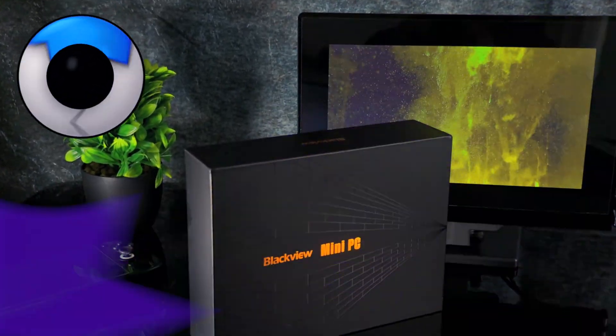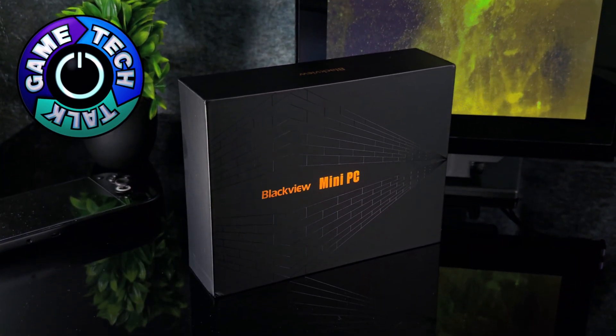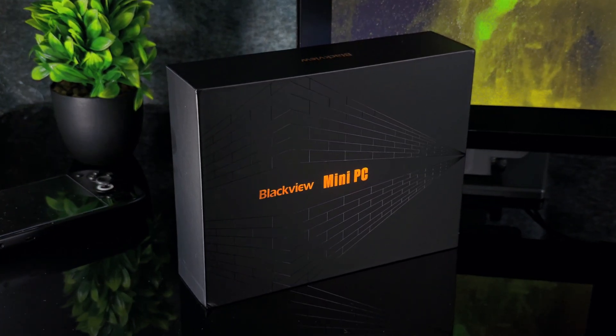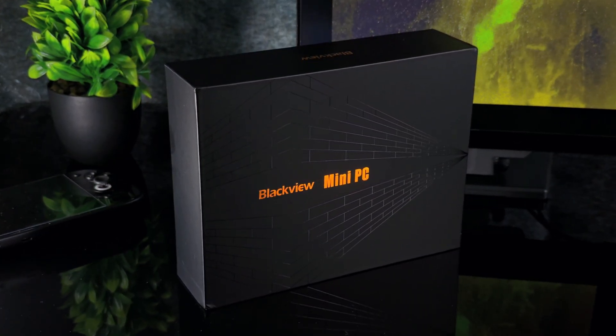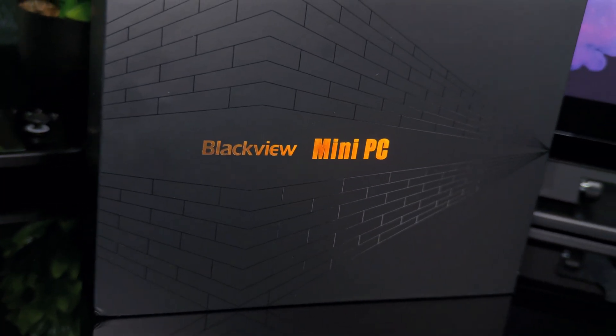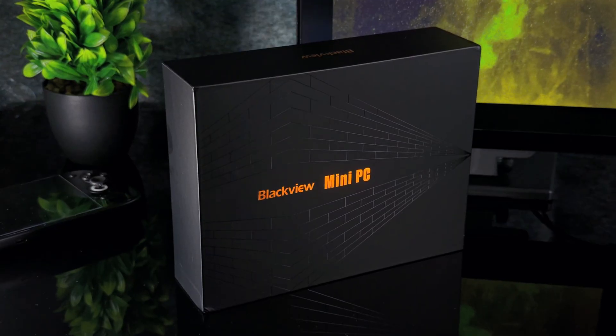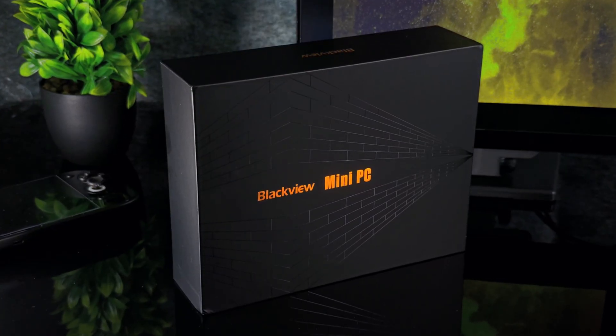Mini PCs — something I always wanted to cover on the channel but never got around to, until today. It's typically not where you'll find the most power or the most capabilities, and today's product is no exception to the rule. But what they lack in power, they make up for in convenience, footprint, and form factor. The MP60 by Blackview is what I'm reviewing for you today.